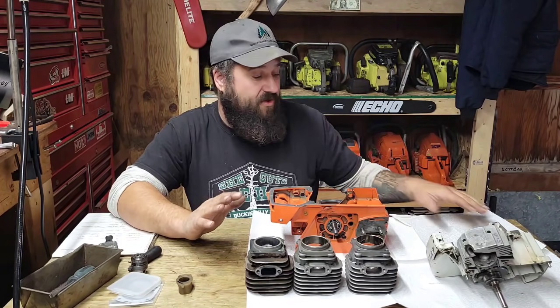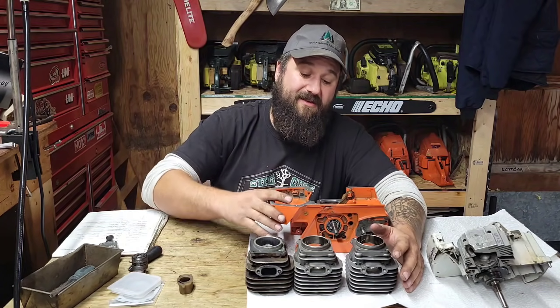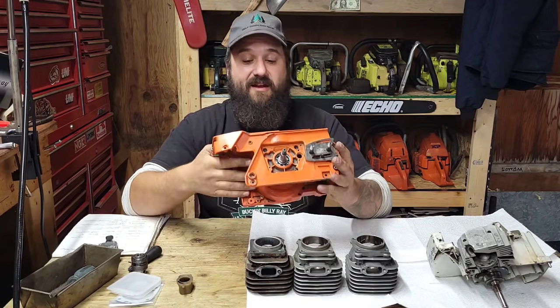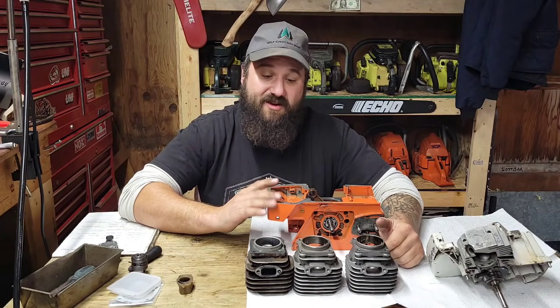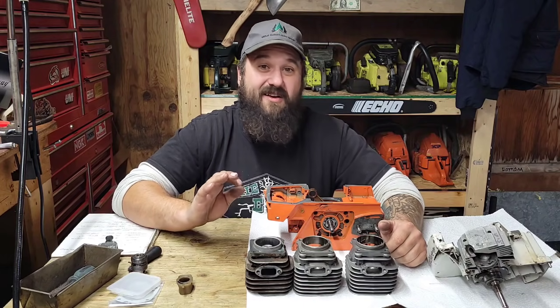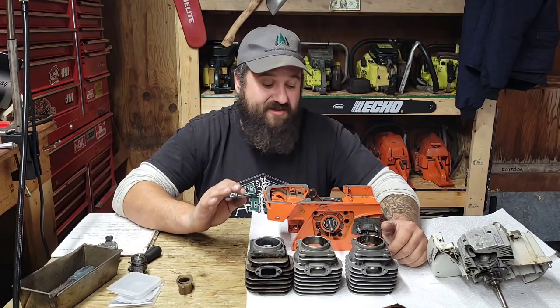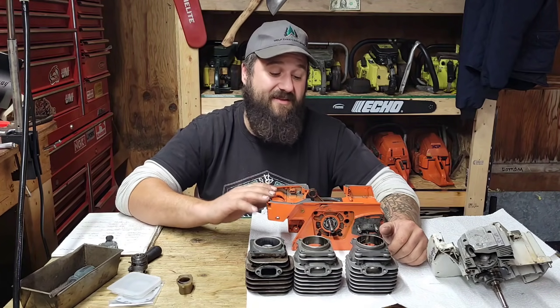A friend of the channel, Adam Winchittle, found this at a local Husqvarna dealer and donated it to the channel. Adam, thank you buddy. This is such a nice saw — I'd say this is an eight or nine out of ten condition-wise. The only reason it's not a ten is it has a few little dings on it, but otherwise this is as clean as these saws get.